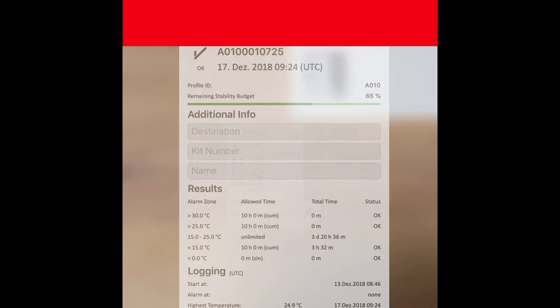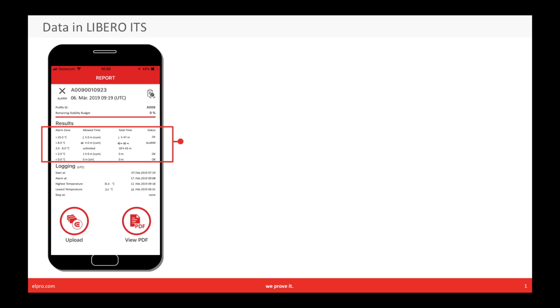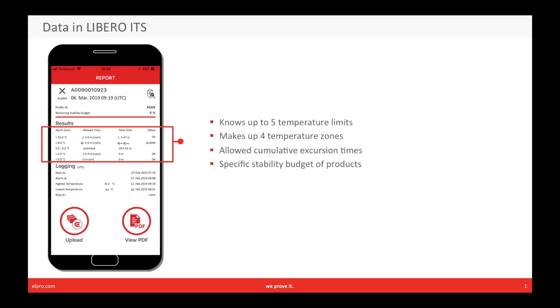So what is included in the statistics? Libero ITS knows up to five temperature limits, which make up to four zones with allowed cumulative excursion times. This is the specific stability budget that we can configure for your product.